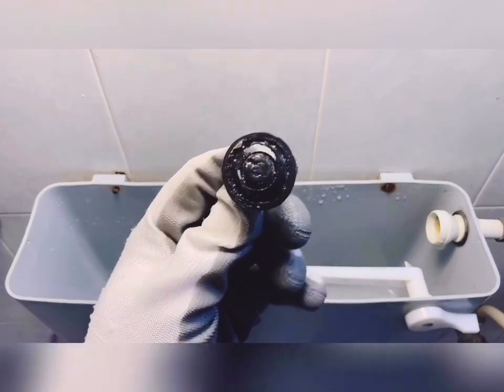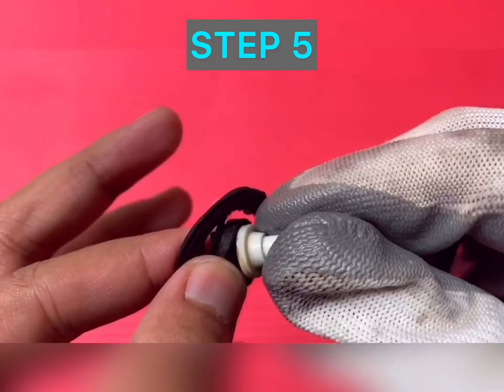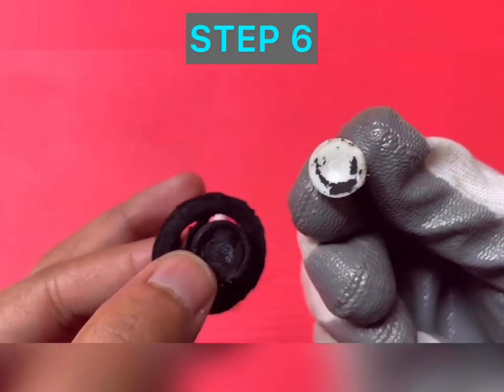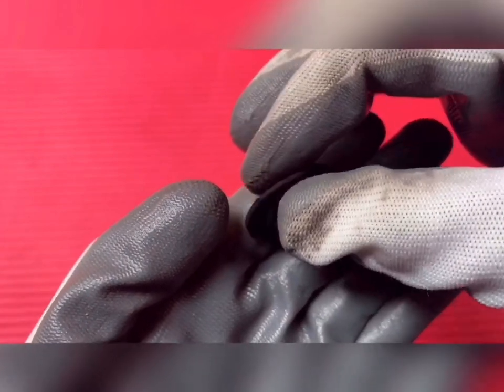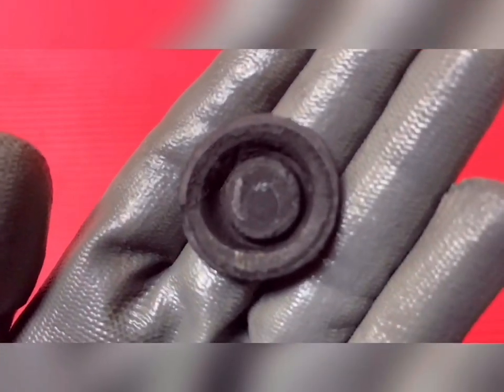This valve seat seems to be completely damaged. Step five: remove the rubber seat from the plastic spindle as shown. Step six: inspection of the rubber seat. You can see that the actual seating surface is totally gone. We'll flip it back upside down and now this is going to be the new seating surface.